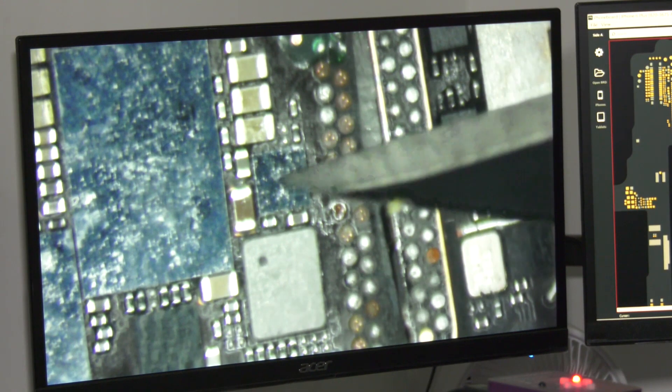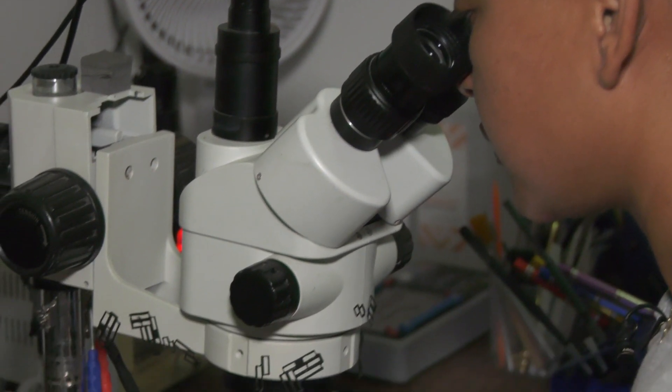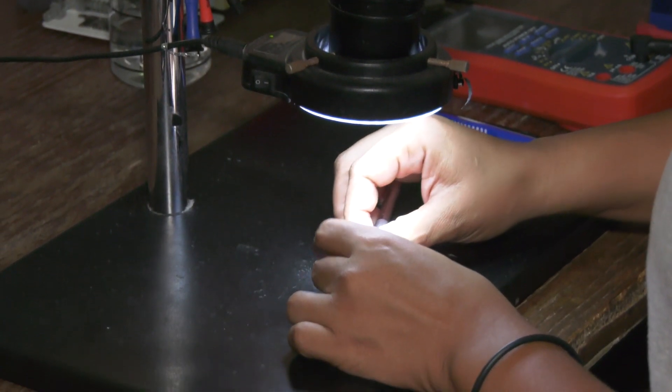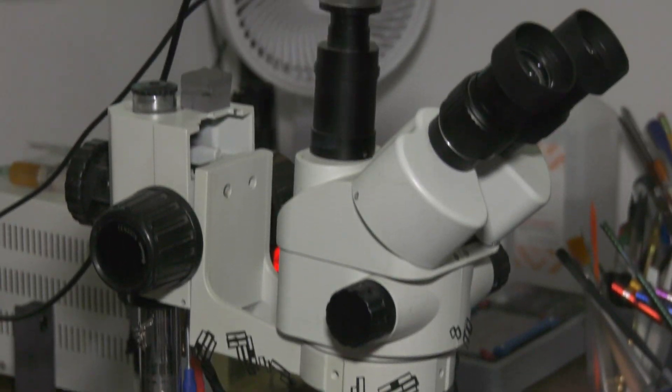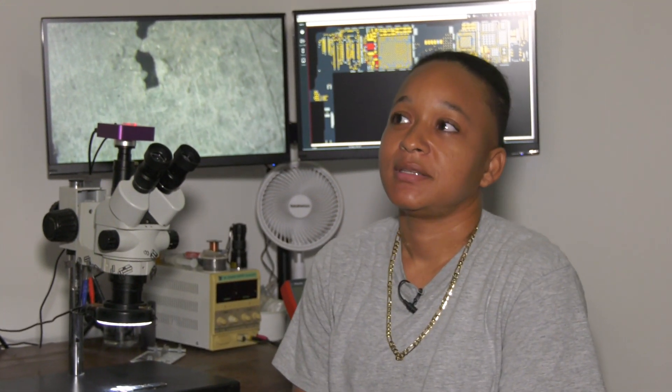Garbutt initially wanted to become a doctor, but her knack for micro soldering allows her to see the intricacies of an electronic device in much the same way a physician would see the internal organs of the human body. Your body has veins, and those veins go to certain ligaments. You take that same concept with a motherboard — it's the same way. Due to financial situations, I didn't go that route, but everything has a fixer and I'm the doc for electronics.